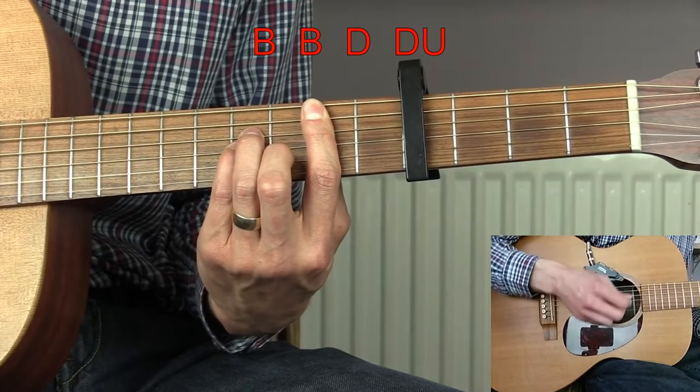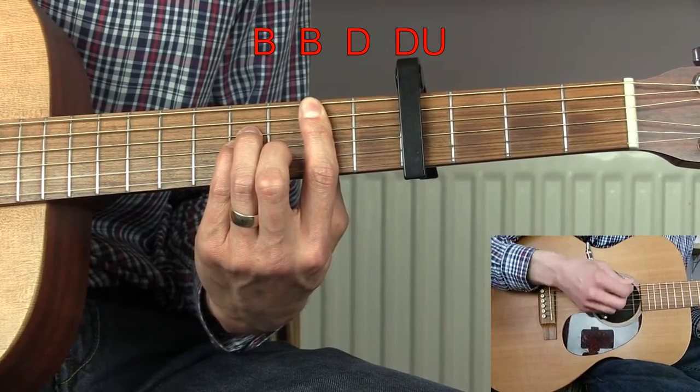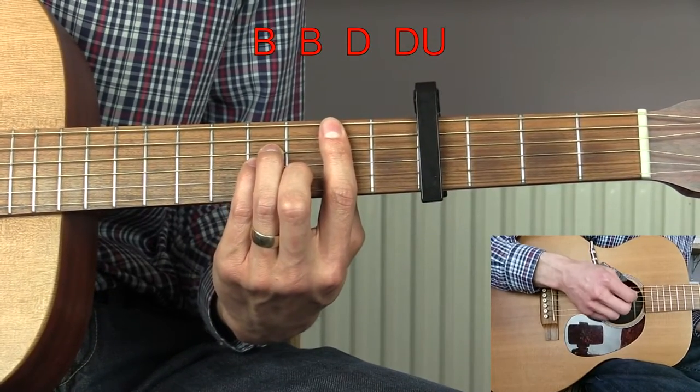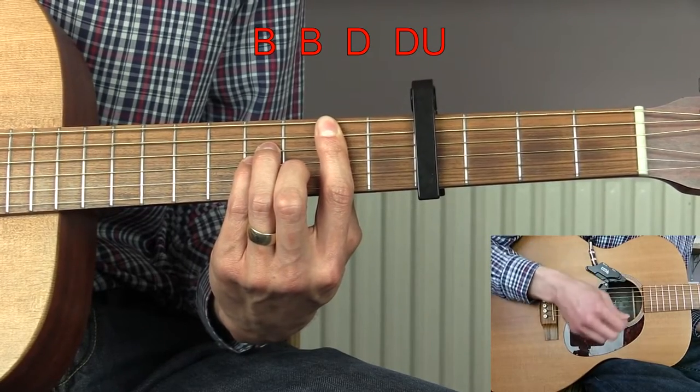So the pattern gives you: bass, bass, down, down, up — and you need two of these to make one bar: bass, bass, down, down, up, bass, bass, down, down, up.